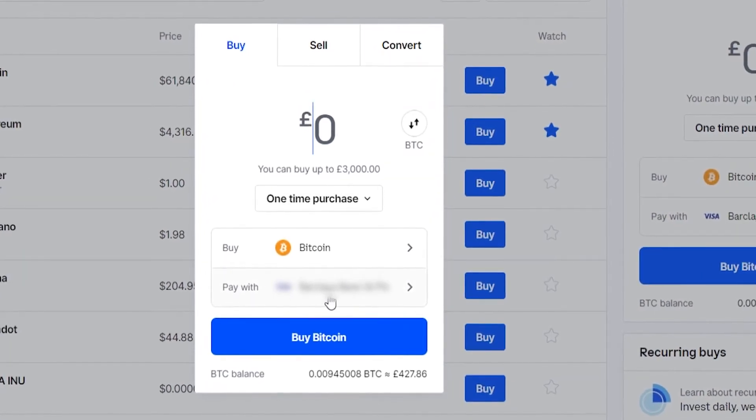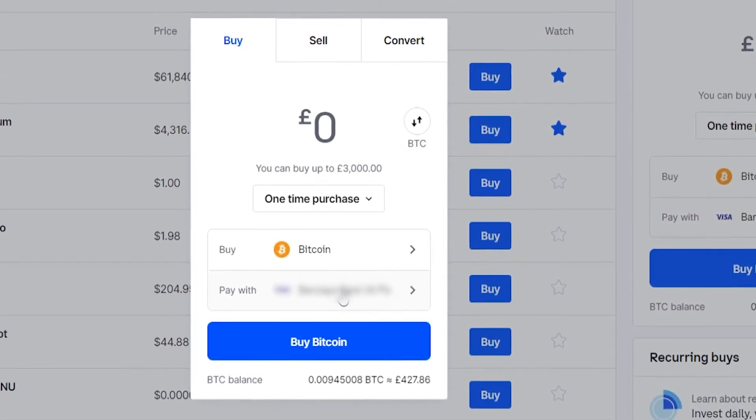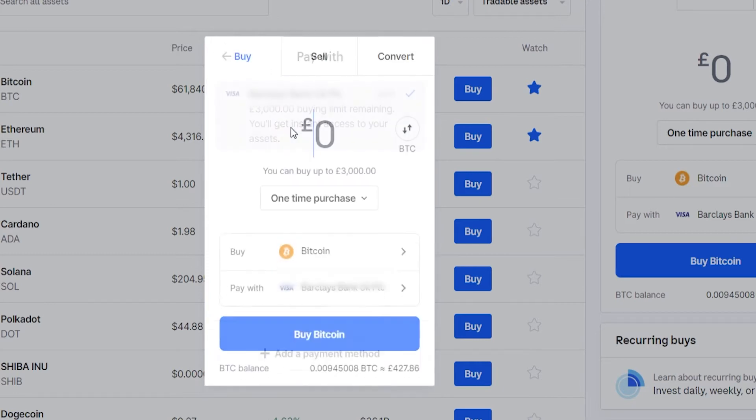I already have my credit card attached, but you might have an Add a Payment Method button. Go ahead and click on that and you can add another payment method. You can add your credit or debit card just like you add it on any other website like Amazon, and then use that card to buy Bitcoin.